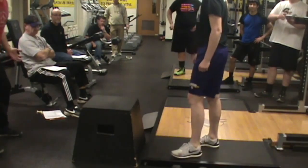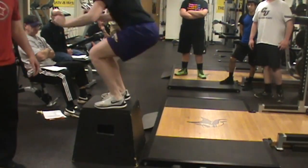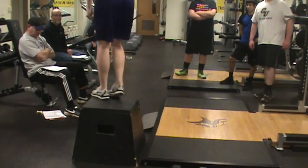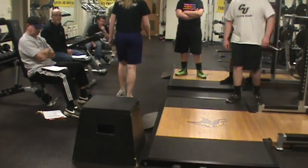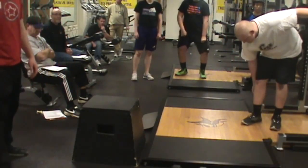I tell everybody, think of it like you're riding a horse — knees out a little bit. In her case, she didn't really get low to jump; she'd almost jump from a straight up and down position.